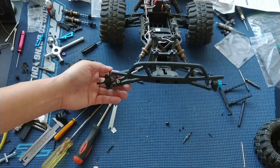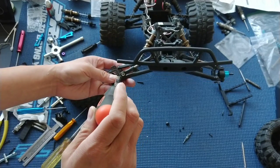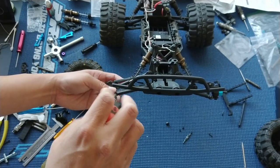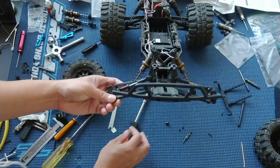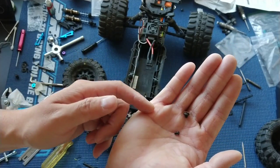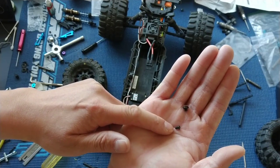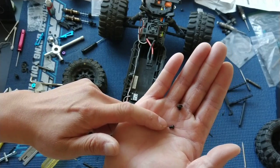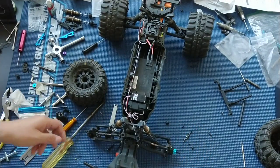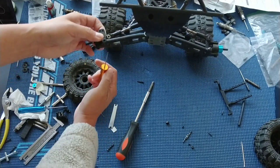Removing the C-hubs out of the RPM arms is very similar. The previous owner built this up, so it uses a different set screw — I'm not sure if the previous owner put in these different type set screws or if they come with the RPM arms. These are a three millimeter versus probably a two millimeter diameter screw. That's what happens when you pick up a project from somebody else — not necessarily a bad thing, but just something to keep in mind.